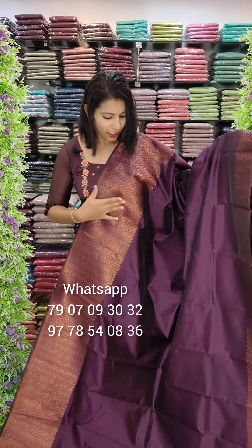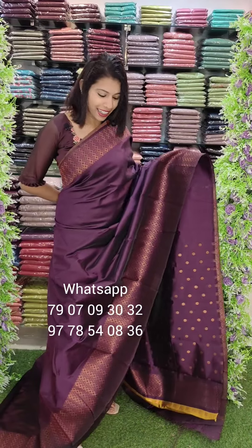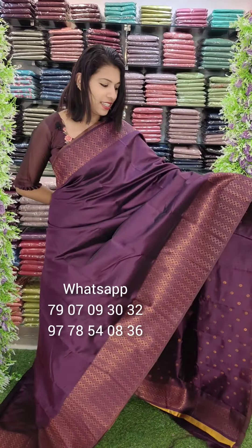The combination is the same. It is a purple shade — next one is a purple tone. Same pattern.